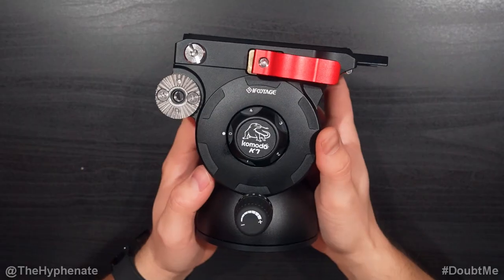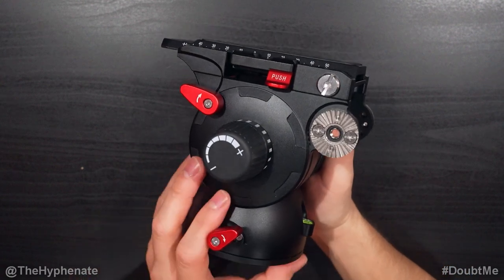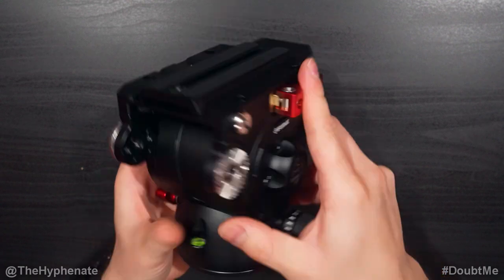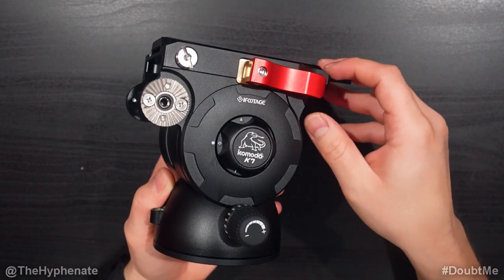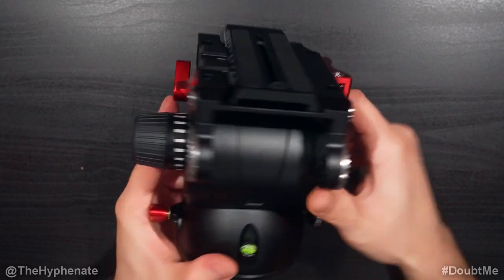Right now I have the monopod on the Fluid Head and it looks a little ridiculous because the monopod is so thin. The base of the tripod is 90 millimeters in diameter, so this definitely goes better with a bigger tripod, but right now my tripod is being used to film this video. Let's take a closer look at the K7 — this thing is a tank. Extremely well built, heavy duty, very solid, definitely made for bigger tripods, but it can handle a lot of weight and functions extremely well.